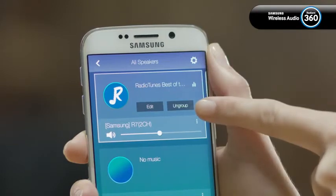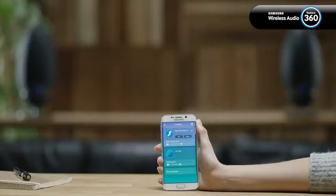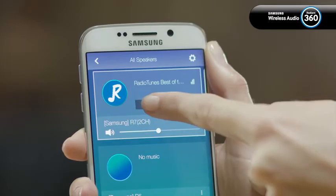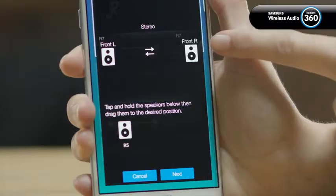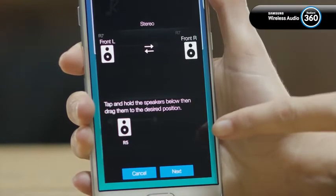If you want to go back, just tap ungroup. If you want to change the configuration, tap edit. You'll be able to change the speaker's position or change existing speakers to different ones.